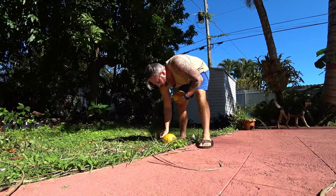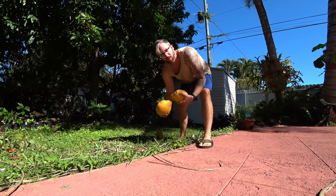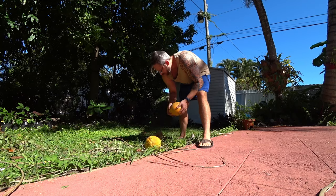Holly loves them. He loves to drink the water and keep the nut in there.